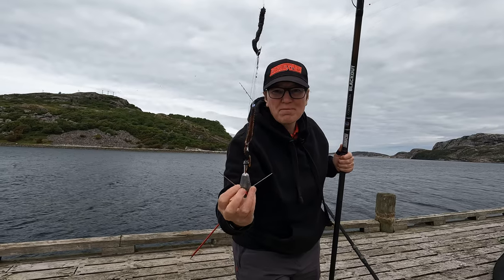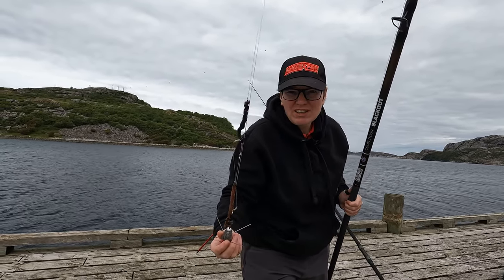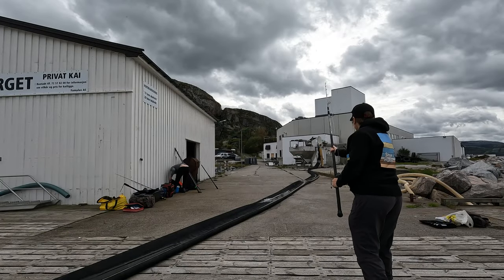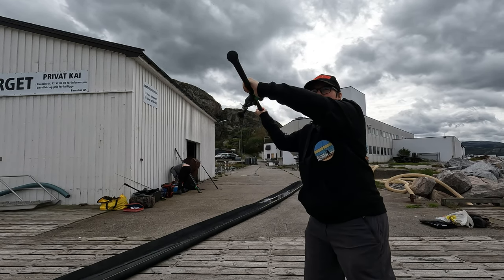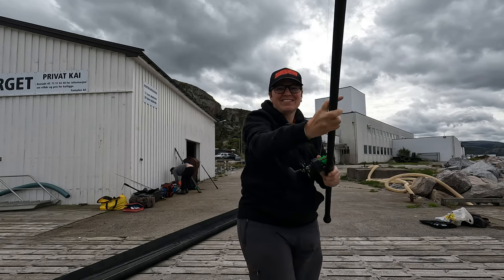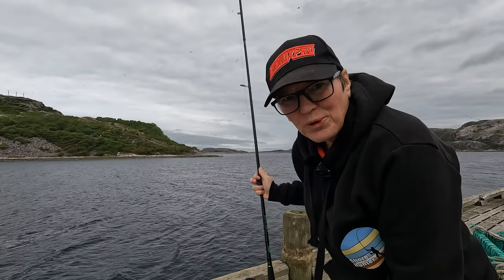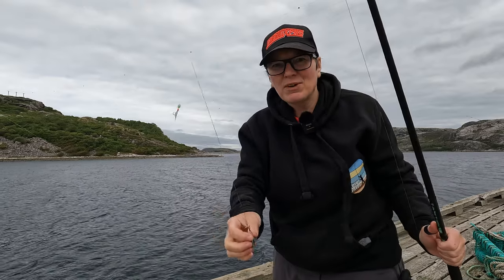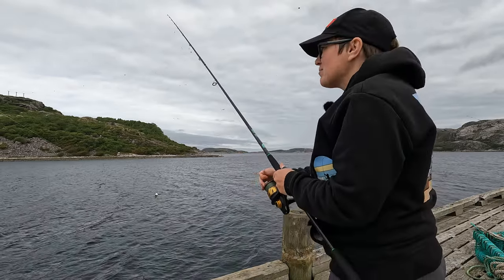It's got a loop-to-loop at the bottom and the snoods on this are about 16 inches long. I'm going to get this whacked out and see if we can pick up something flat. I've got my little HTO lure game rod, tried to expose the beakies, and we're going to try dropping this over the side to see if we can pick something up.